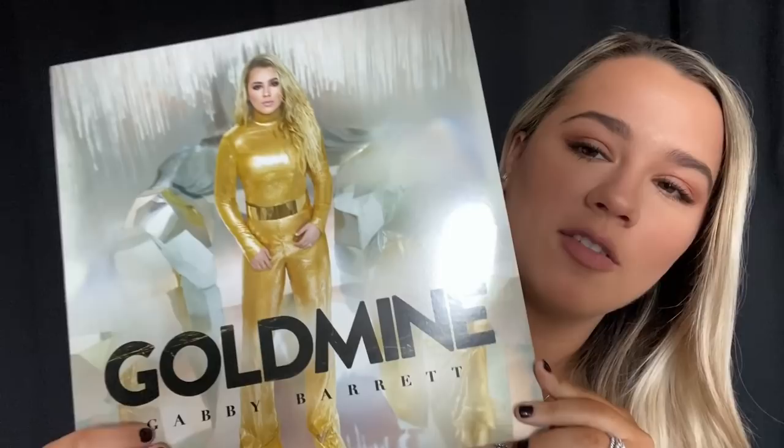Hello everybody! I will be showing you the unboxing of my vinyl record, Goldmine. I hope you like it.